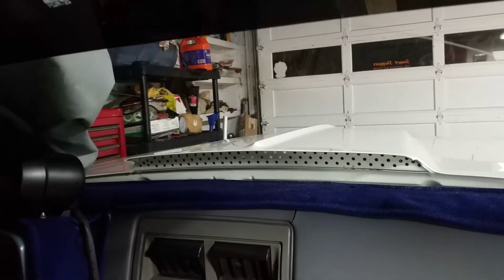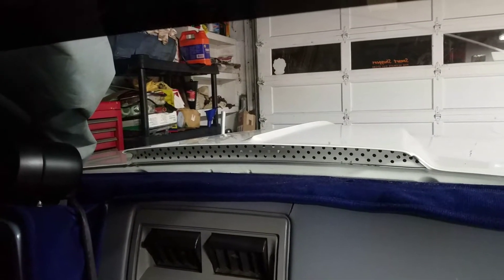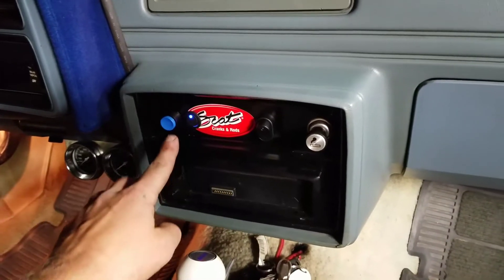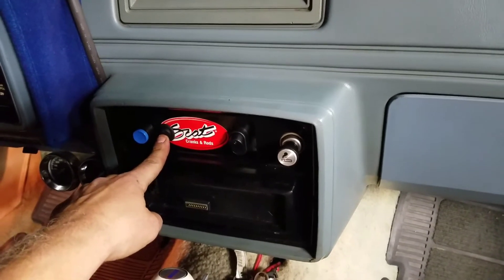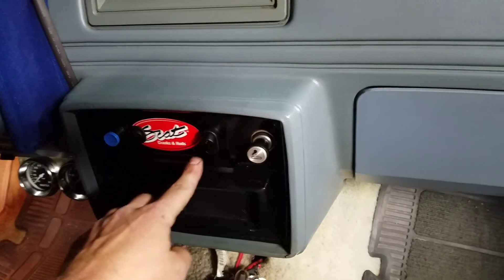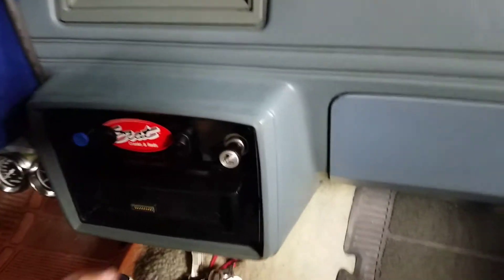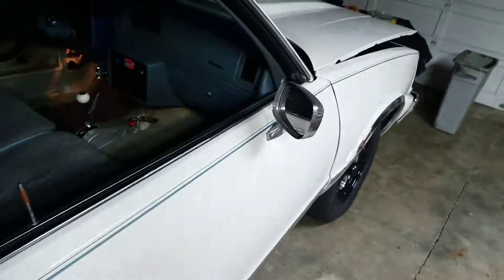What is that? No idea what these switches are. Whoa, don't touch that one — whoa, whoa! Let's come out here and check out what's going on. Turn the power off on this thing.